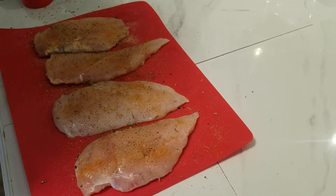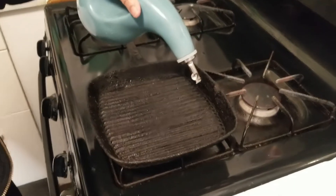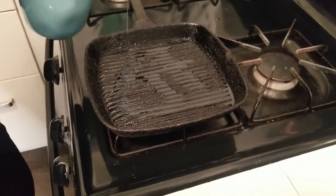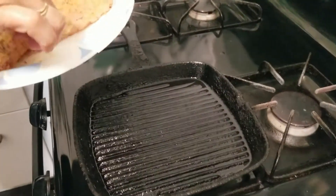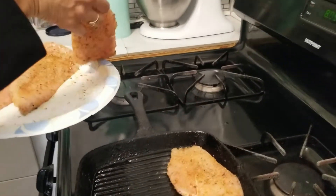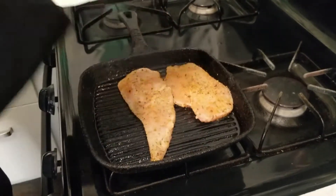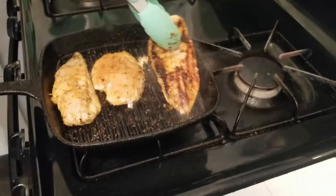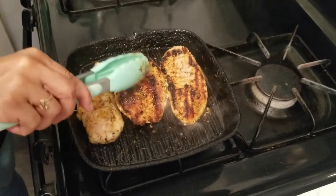We're just going to put a little bit of olive oil right on the grill pan. Now we're just going to lay our chicken breast right in the pan. Then we're just going to turn our chicken breast in the pan and cut it — it's going to be delicious.